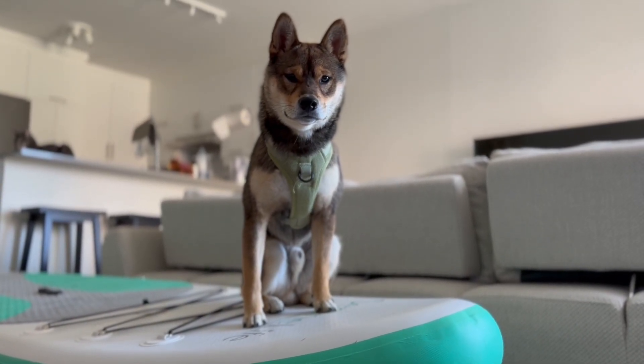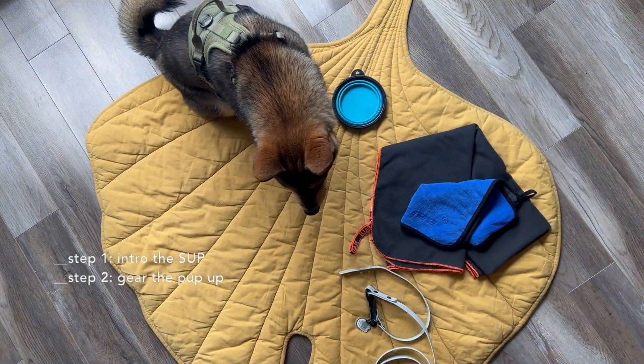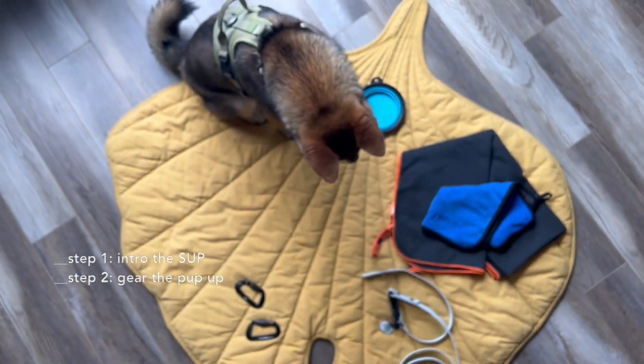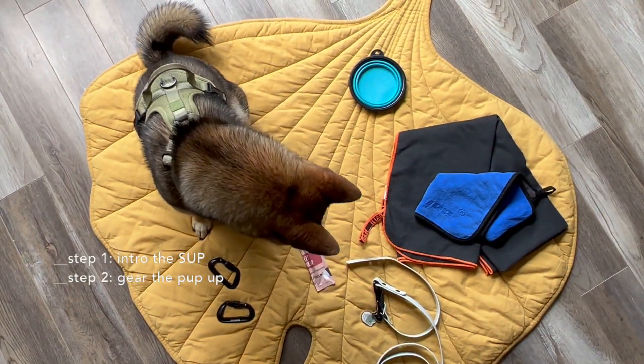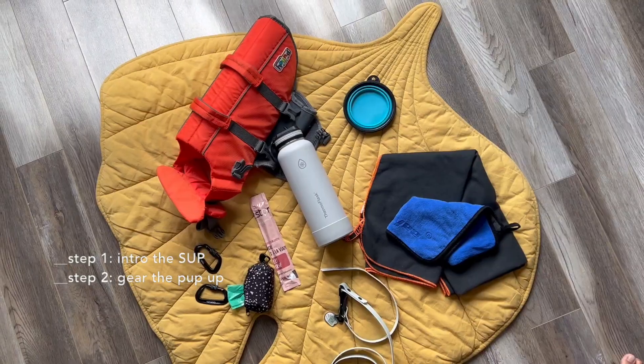Your SUP essentials include a towel, a wet towel as well, a dog bowl, leash, harness and collar, a couple of heavy-duty carabiners, treats, life vests, and cool bags.